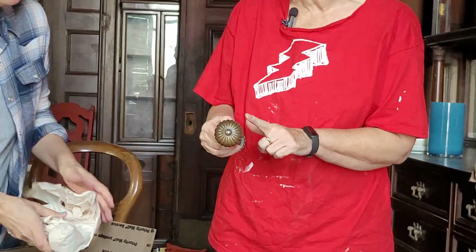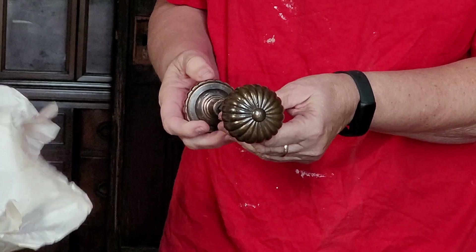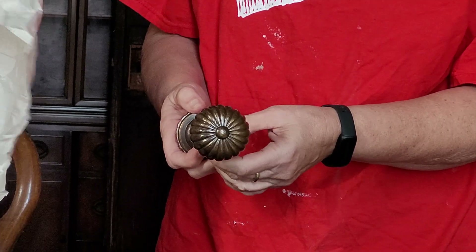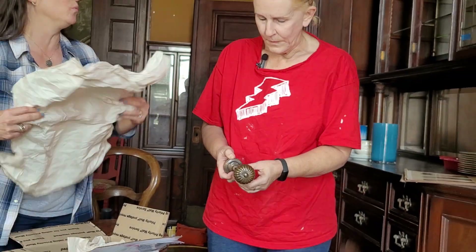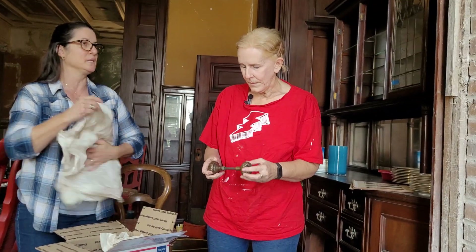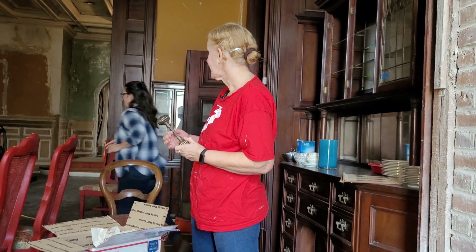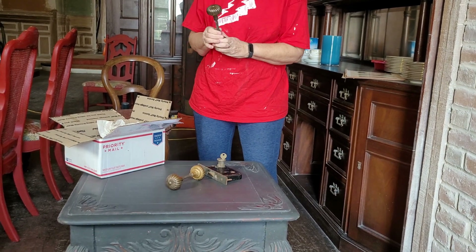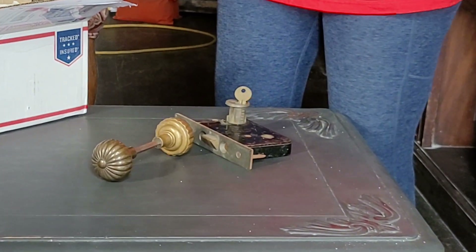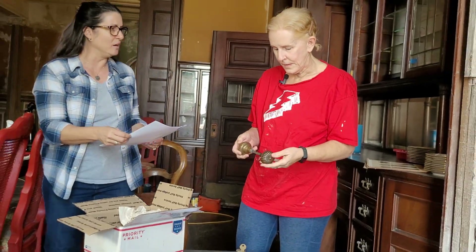The pattern on this knob is the Salem and Plymouth — both used this same knob. Heather goes to check her list to confirm the third pattern that also uses it. The hardware is heavy and well-made — everything in this house is cast bronze.